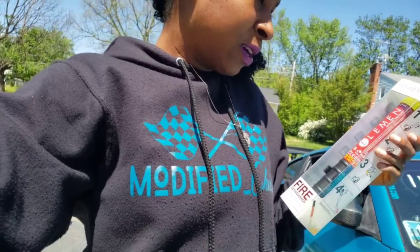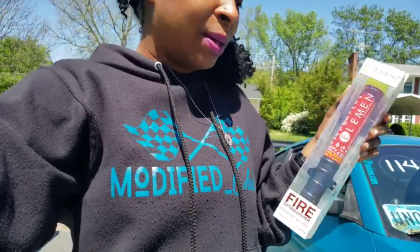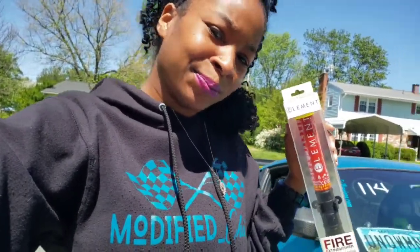I paid around $70 for this, and the mount was $15. So for about $85, no maintenance, and it lasts forever — I think this is the better bet, especially because of the size. After I'm done painting it, I will show y'all what it looks like.